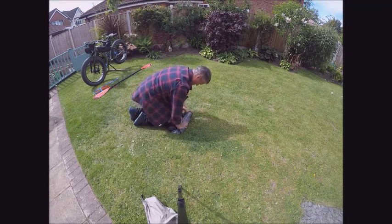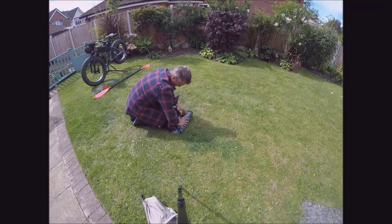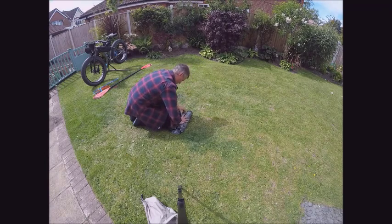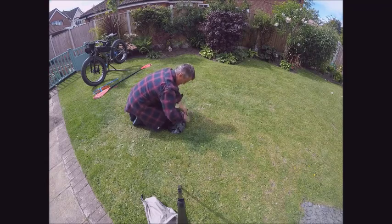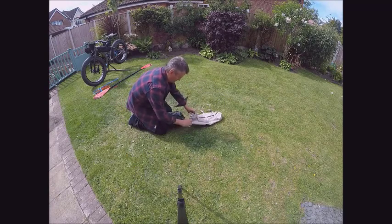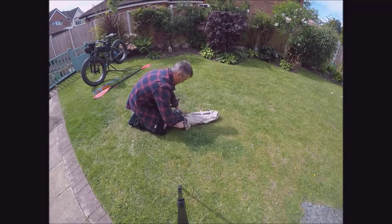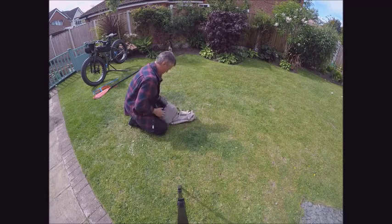When filming I couldn't get the thread quite right, but I wasn't going to re-film it all. This Exped dry bag has got three compression straps on the side — I found it the perfect size for bike-packrafting.